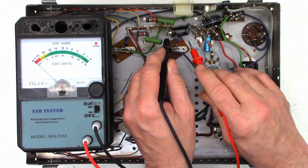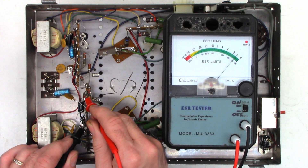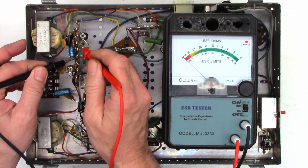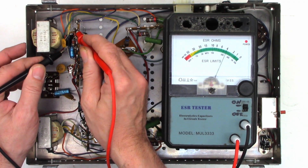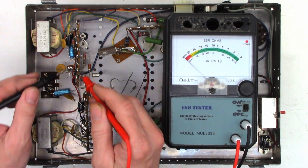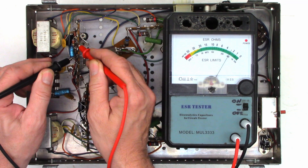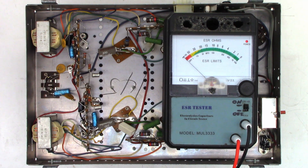Continuing ESR tests: bad, bad, bad, bad — wow. That one tests good. Bad. That one actually tests good. These are 50 microfarad capacitors; these look like 100 microfarad capacitors. Definitely bad. But this one is about two and a half ohms — not too terribly bad for the age. This thing is about 54 to 55 years old.